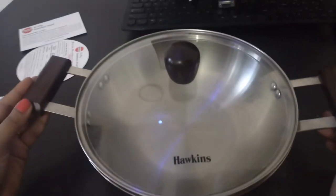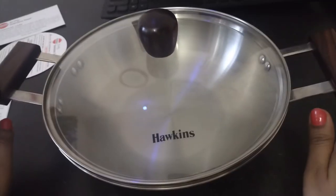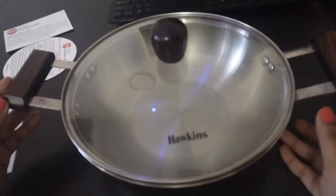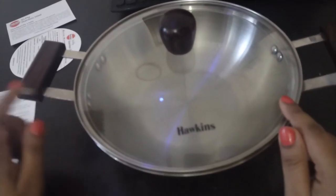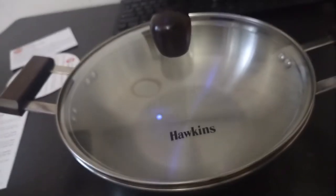I have used this kadai for making puris and sabzi, and here is my review. The first thing I observed is that this kadai got heated very quickly. It is also mentioned in the manual that you are not supposed to preheat it too much, as it can get permanently stained or burned.